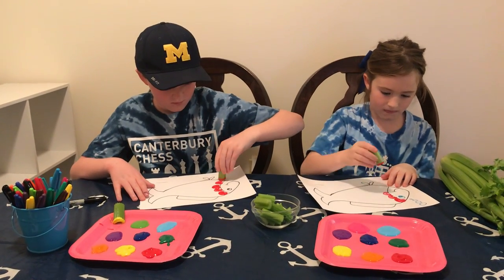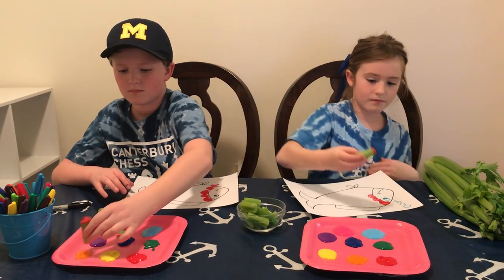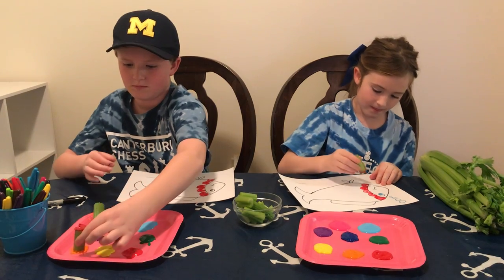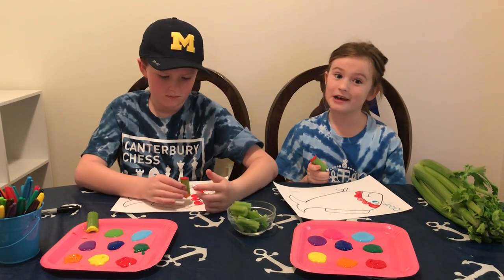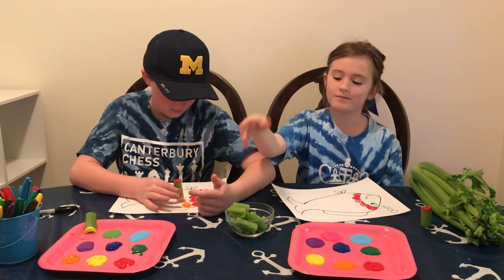Whatever color you want to use is fine — they're different fish in the ocean. We're just using some more traditional rainbow colors. Warning: do not eat the celery after you put paint on it.